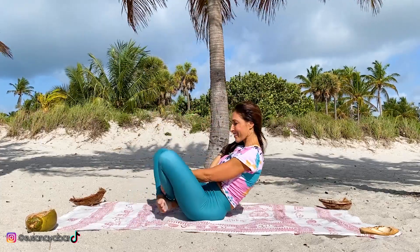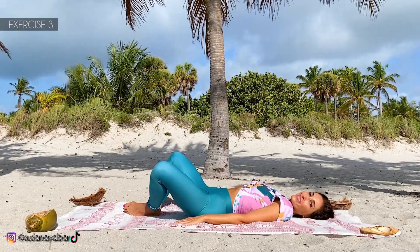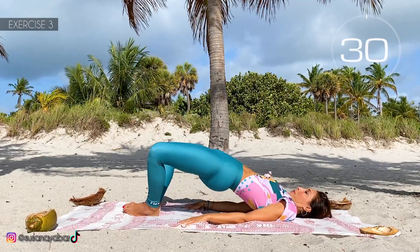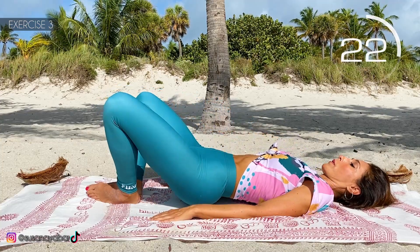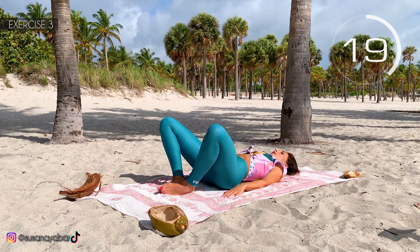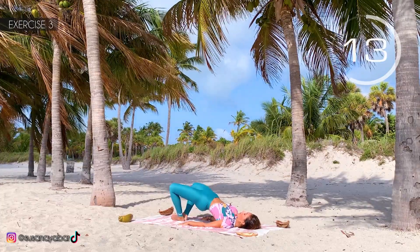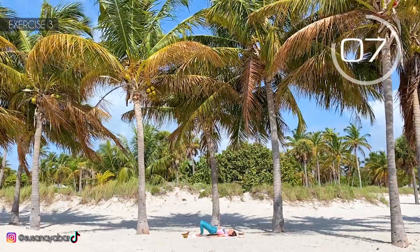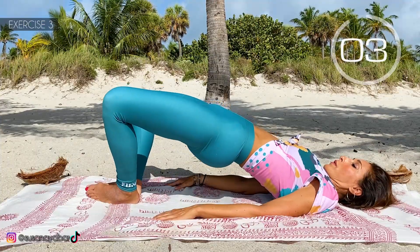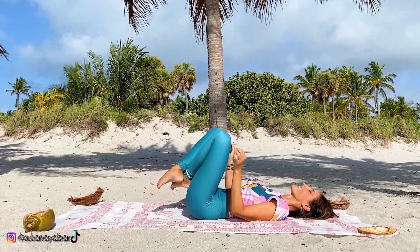Third exercise. Lay down. Bring the feet together and raise the buttocks. Here we go! Up the glutes and tighten them. Do not touch the ground. Keep the feet together. 3, 2, 1. Hold up and go down! Well done!